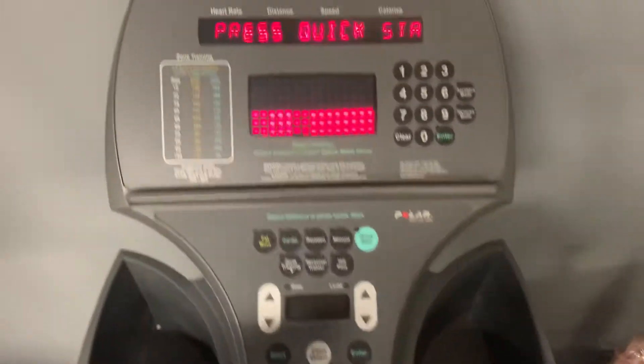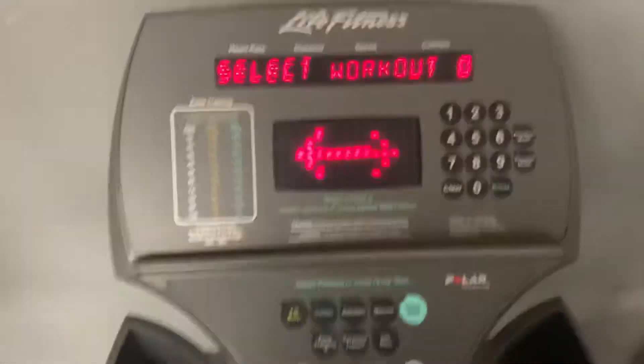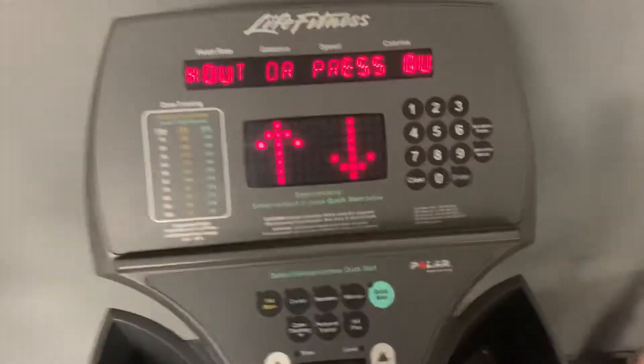Hey, this is Noah from Colorado Cardio. I'm on the Life Fitness Club Series Elliptical. It's a great elliptical that will run for a real long time.